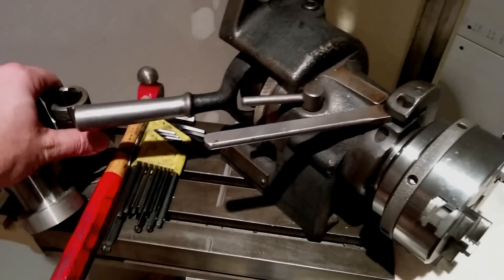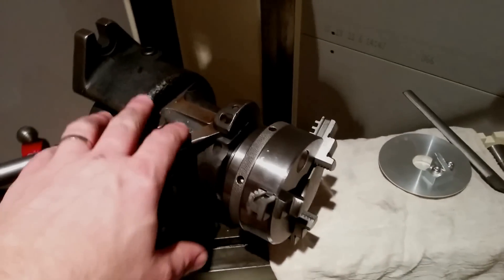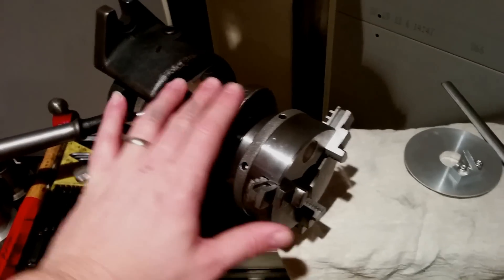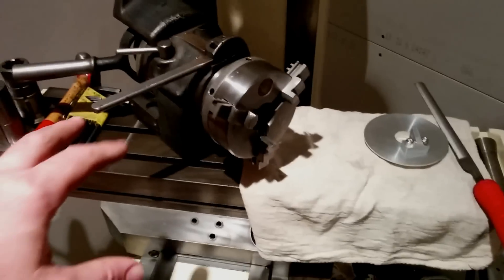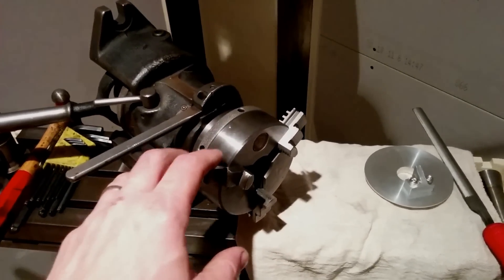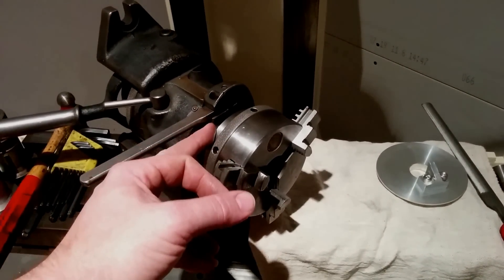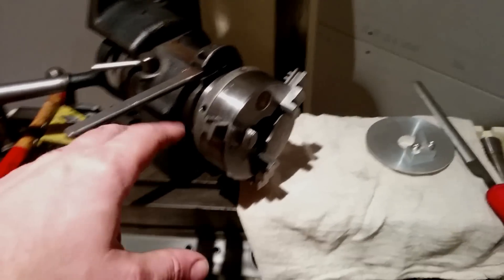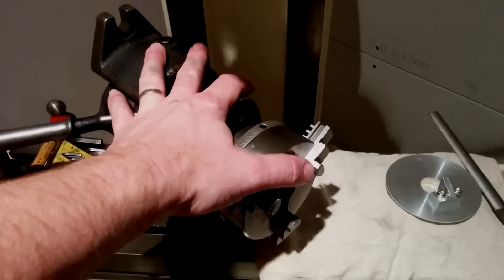A little while ago I picked up a 5C collet indexer. I got it at an auction, cleaned it up, and haven't used it for anything quite yet - so this is gonna be the first kick at the can. I also stumbled across this little Bison 3-jaw chuck that had a Morse taper number three on the back end of it, but I found a 5C adapter, so I thought perfect - this is gonna work out just grand. This is what I'm planning to use to index my part.